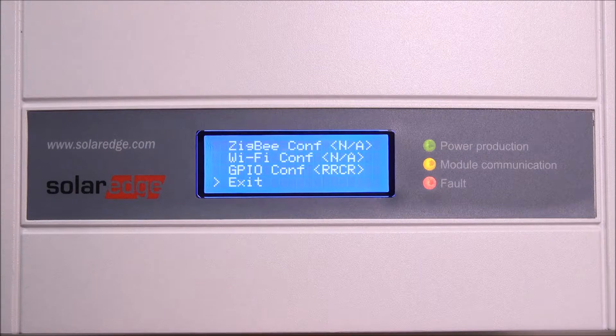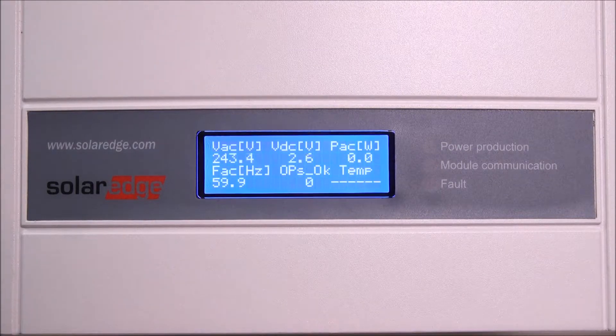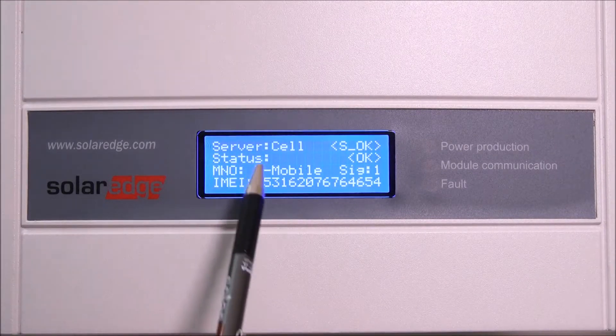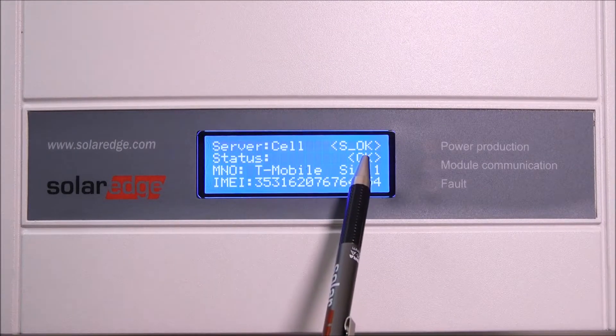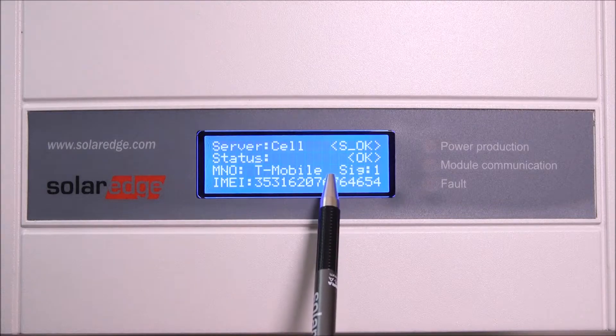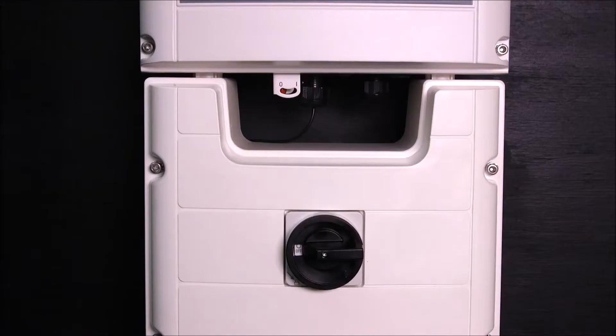Scroll down to the communication menu and select it. Select "Server," then select "Cellular." Back out to the home screen by selecting the exit option in each menu screen. The server should display "Cell." Status "OK" confirms the inverter established a connection to the modem. "S OK" tells us that communication to the SolarEdge monitoring portal was successful. "Sig" is the signal strength received from the modem — zero is no signal and five is excellent signal strength.